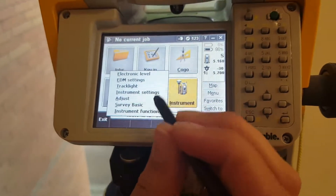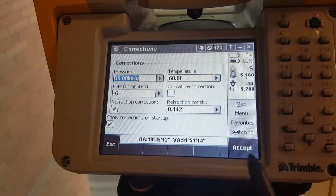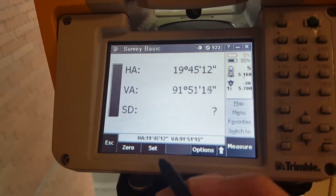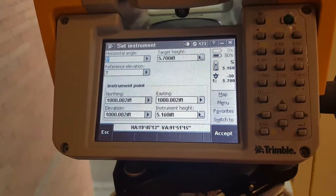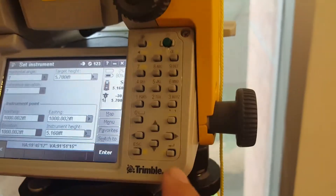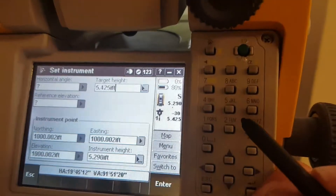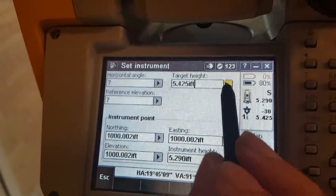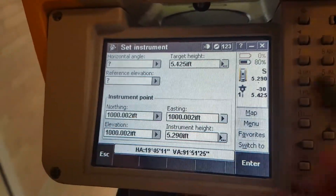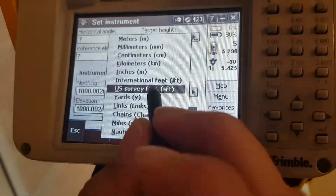Go to Instrument, Survey Basic. You'll need to check local weather for pressure and temperature — today it's 60 degrees and 30 inches of mercury. Next, to set the instrument height, go to Set and enter the target height, which is the height of your reflector, using the keypad. The delete button is the top one, and these are the numbers to enter the height. Select your units — in this case, US survey feet. Once the reflector height is entered, input the instrument height the same way, then hit accept.